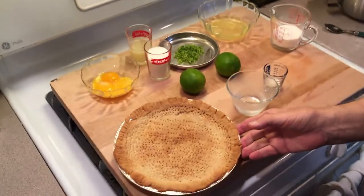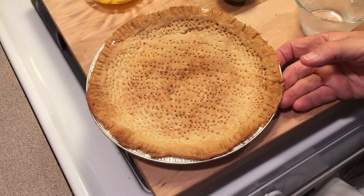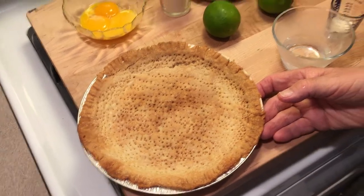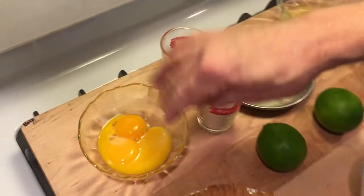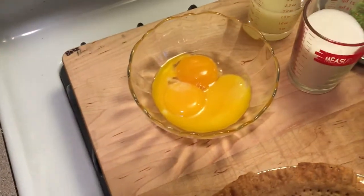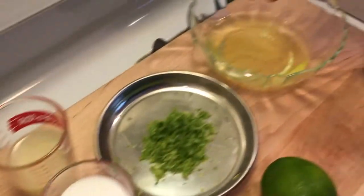Here's all our ingredients. We're gonna have our blind-baked pie crust — an all-butter pie crust. You can use graham crackers or an all-butter pie crust, and you can see we have a video on that up here. Then we're gonna separate three eggs: three yolks and three whites.